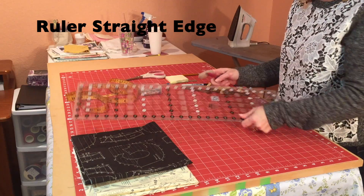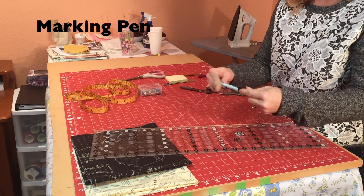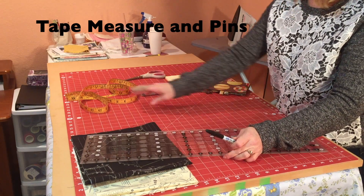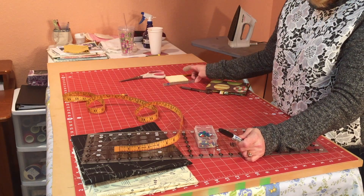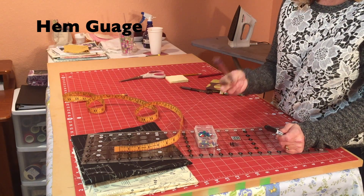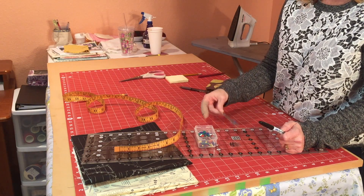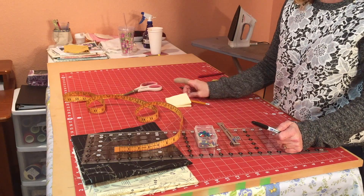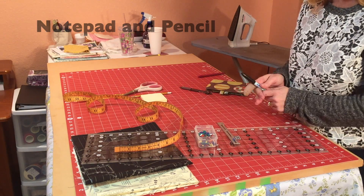You'll need a nice long ruler for a straight edge, some type of pen to mark the fabric for your cutting lines, a tape measure for measuring, pins, a hem gauge to make sure you've got straight folds and hems and finished edges, scissors, and a notepad and pencils so that you can keep notes of your measurements.